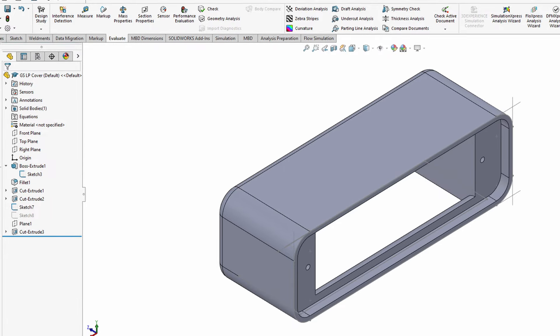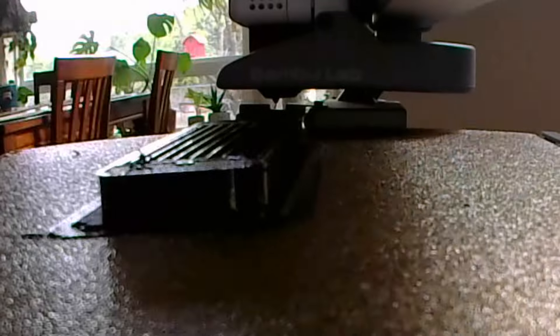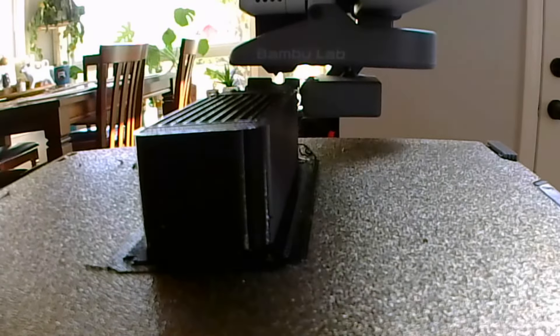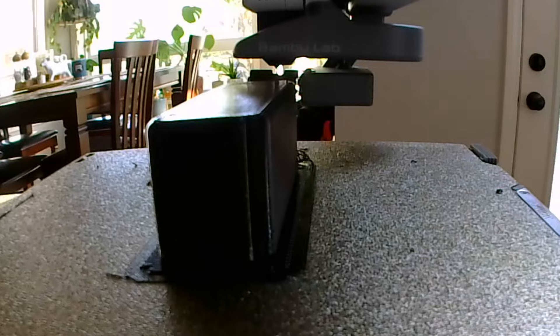I ran the print on my Bamboo A1 Mini — it took about an hour and a half. I used PETG so that I hopefully won't have any warping, and it fits nicely on the bike.